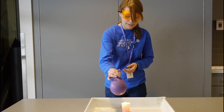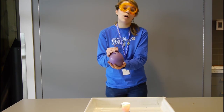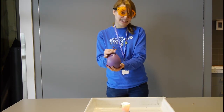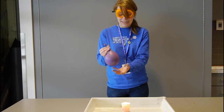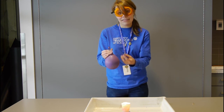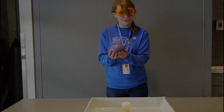So this balloon isn't popping. And the reason why, even though it's getting pretty warm on the rubber, is because water is a very good conductor of heat. And it's got a heat capacity about four times that of air. What that means is that it takes about four times as much heat from the outside to heat up the temperature of water. So this is a fireproof balloon.